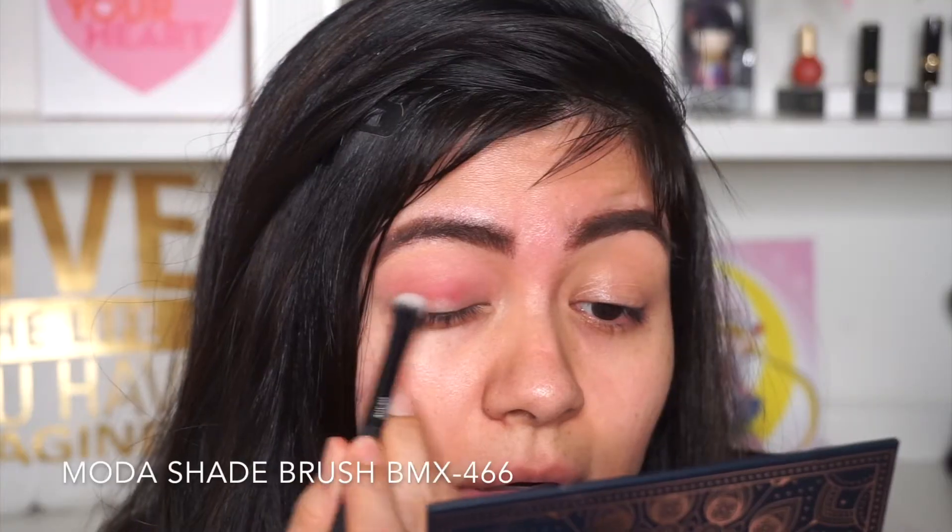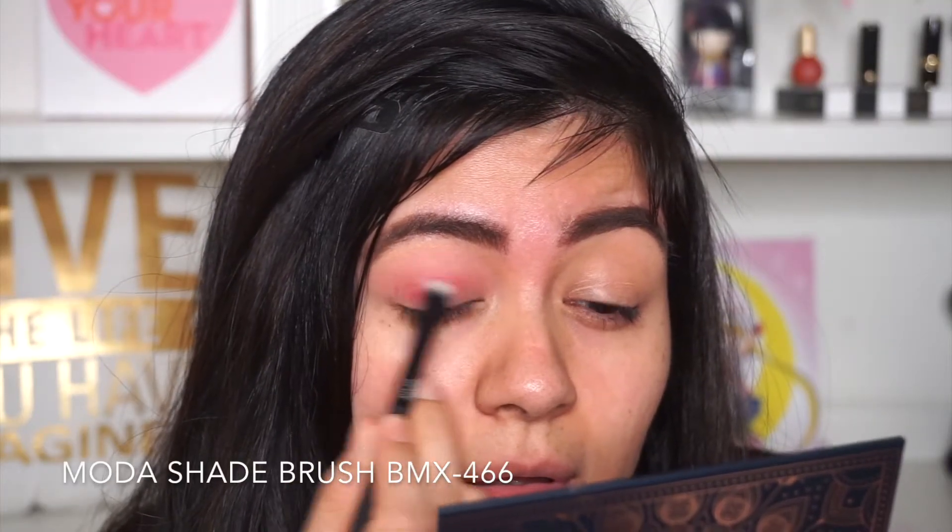Moving on to the eyes, I'm using the Ace Beauty Scarlet Dusk eyeshadow palette and I'm going to jump right into the shade Lotus and blend it all over my eyelid. Now moving into Bahamas, I'm just gonna apply this shade on my crease and also on the bottom half of my eyelid.